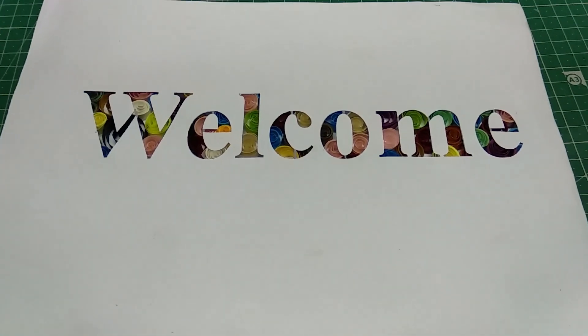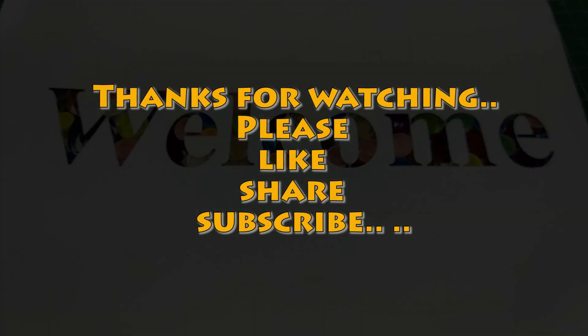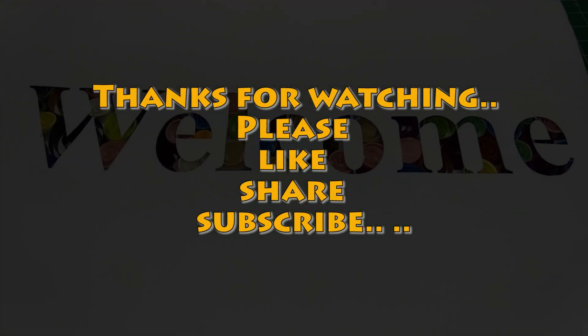If you like this video, please subscribe, share, and like the video. Thanks for watching.